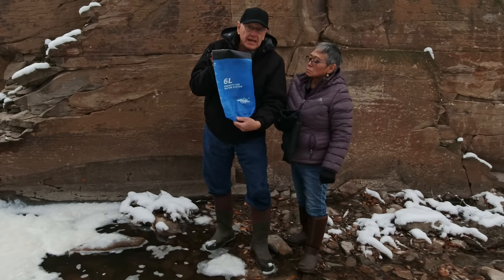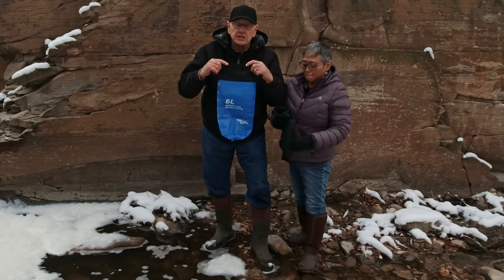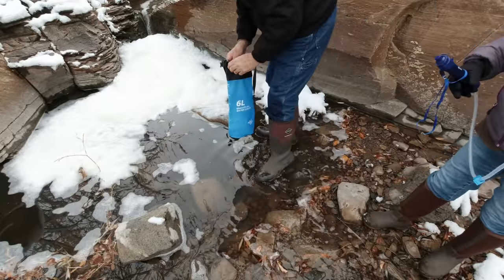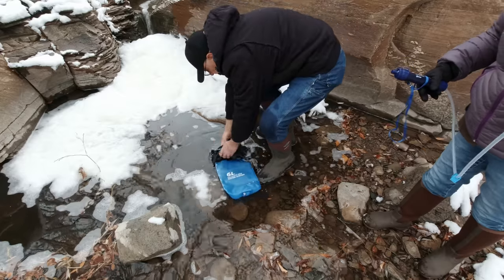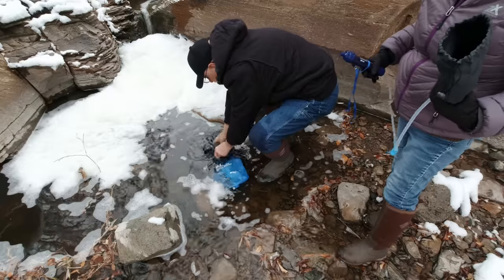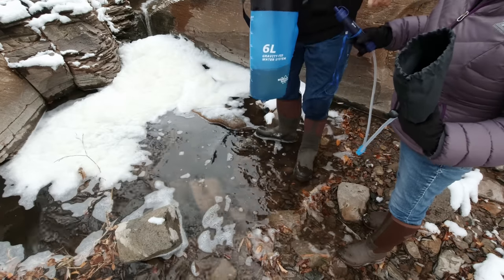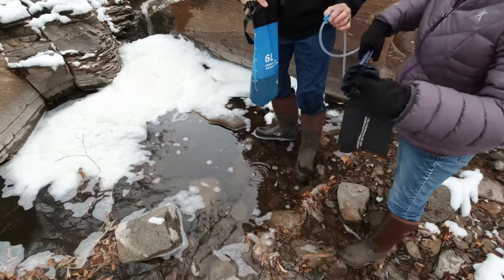It's got a six-liter bag, about 1.6 gallons. I'll show you the details when we get home where it's warm. First thing I'm going to do is fill this bag, put some water in the bag. This is a deep part right here. Man, it's cold — about 25 degrees out right now. Yep, that water looks mucky. Let me turn off the little valve there.